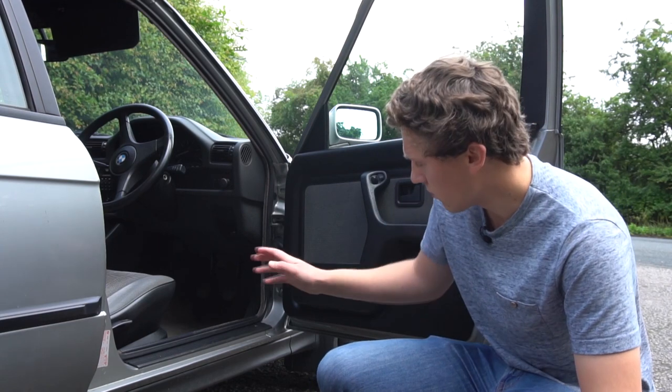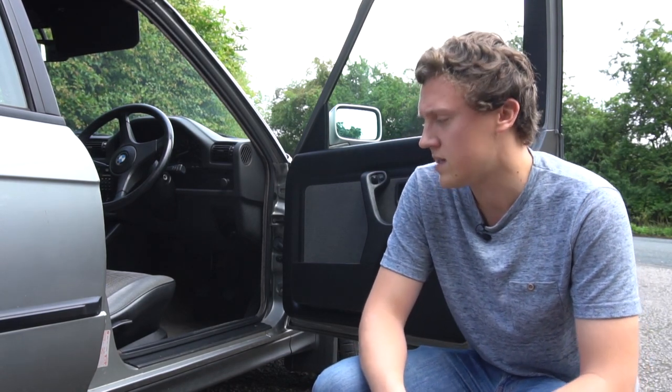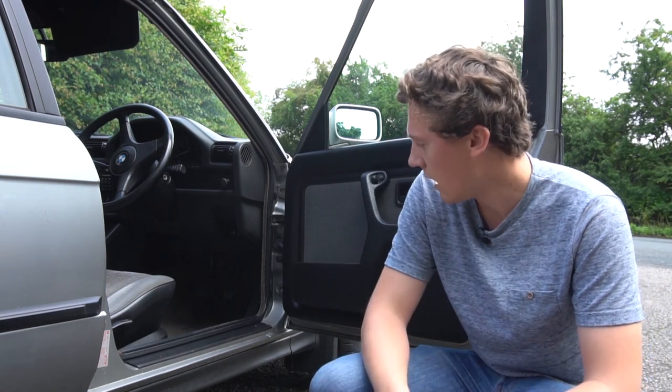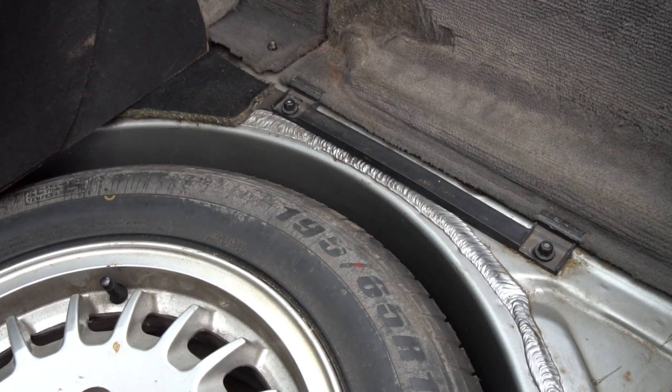The footwells on the E30 are another well-hidden rust area, covered by the massive carpet and interior trim. It's very important to check the driver's footwell specifically where the throttle pedal mounts to the floor — sufficient rust there can cause it to become completely unhinged. You can put your hands on the carpet and feel for dampness, or crawl underneath and look through. The same applies to boot floors — lift any carpets to get a good look for rust underneath.